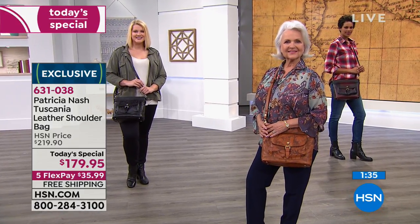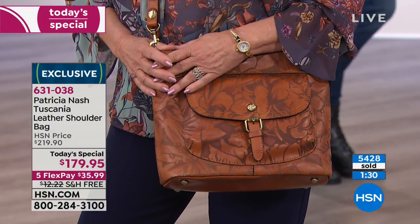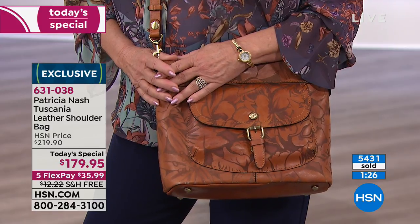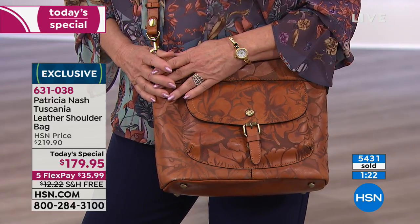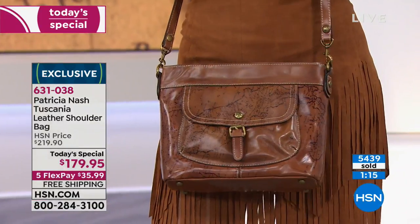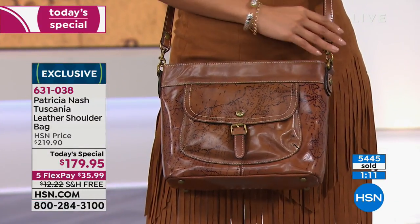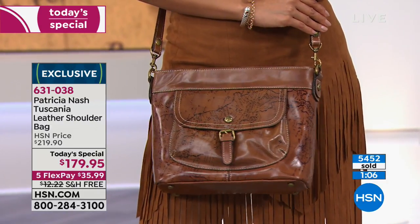The best quality leathers, the top style right now — unique prints that nobody else has. The Peruvian painting is just being launched right now. Patricia Nash has been designing bags for decades. You walk into major department stores and you're going to see Patricia Nash bags displayed. But you're not going to see this bag. If you're thinking about it, you have until the end of January to determine whether you want to keep it.